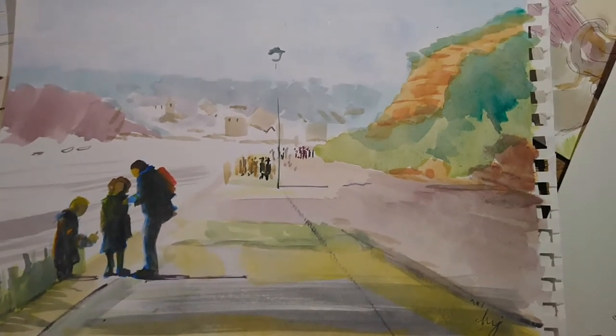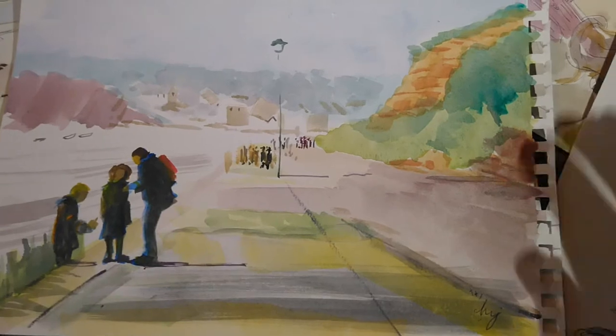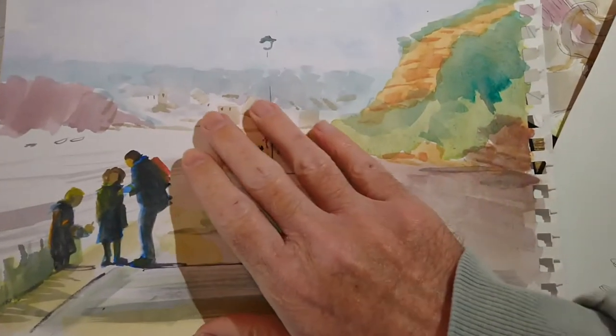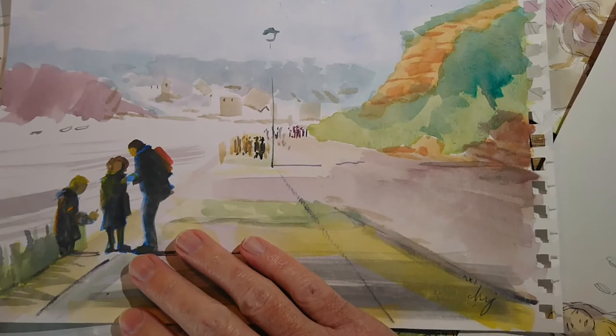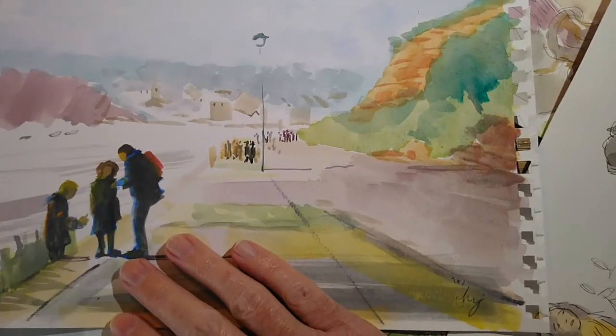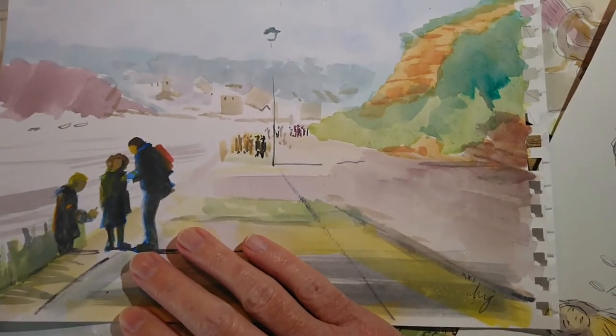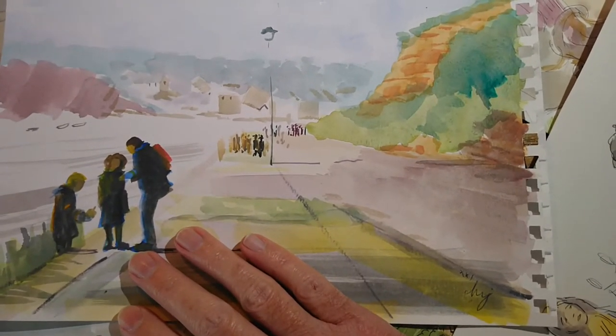Another Budleigh Salterton pick, looking along the seafront towards town. This is a good example of how little you can do in the background - if you define stuff in the foreground quite strongly then you can create a nice sense of depth. There are certainly areas of the sketch I'm not that happy with, but I quite like the composition, and again, that could lead to a painting in the future.